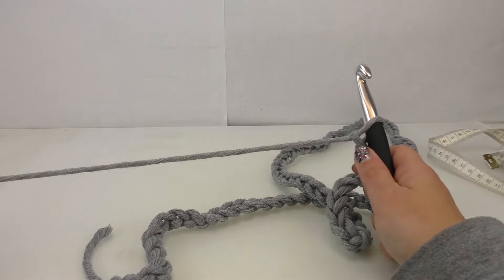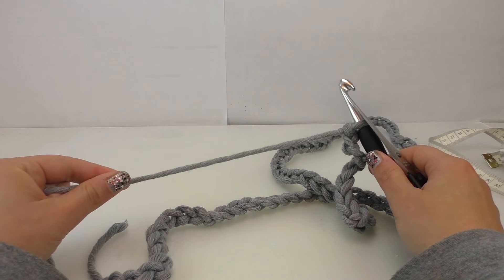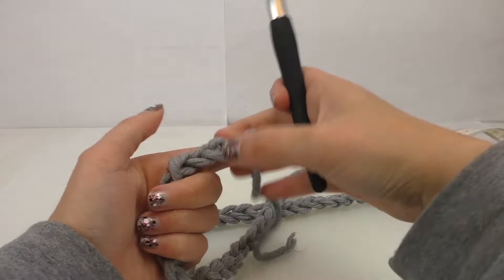I'm going to cut off that leftover fabric — I'll leave a little bit of a piece there to connect everything at the end. Pull that through, pull your string through, and connect it.